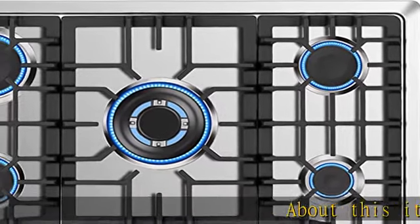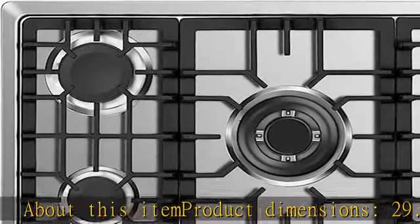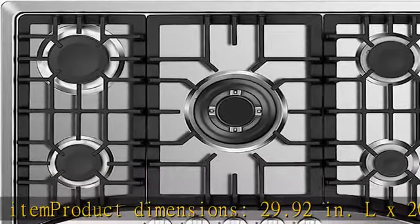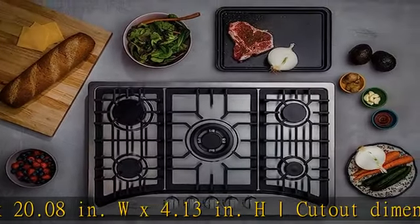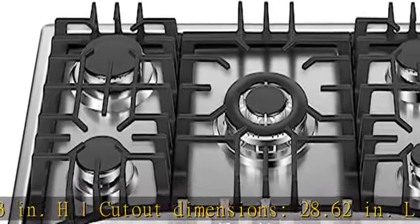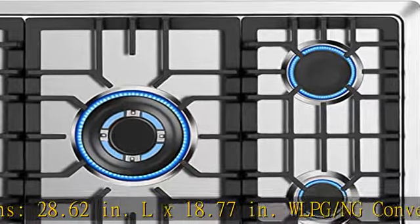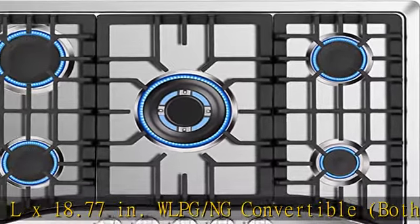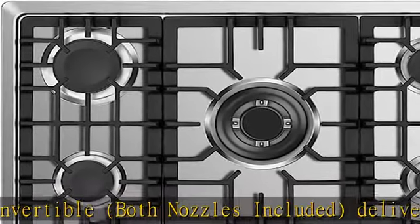Product dimensions: 29.92 inches L x 20.08 inches W x 4.13 inches H. Cutout dimensions: 28.62 inches L x 18.77 inches W. LPG/NG convertible — both nozzles included — delivers the same maximum BTU power to propane and natural gas.